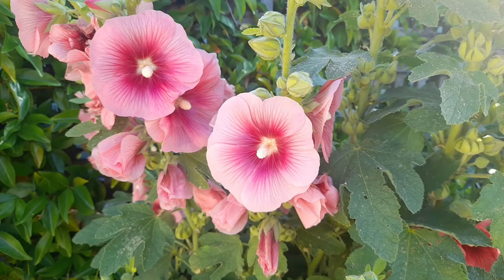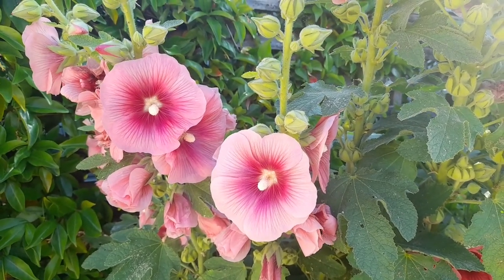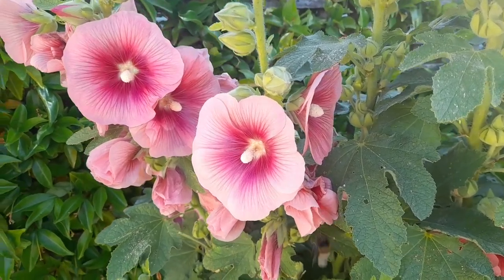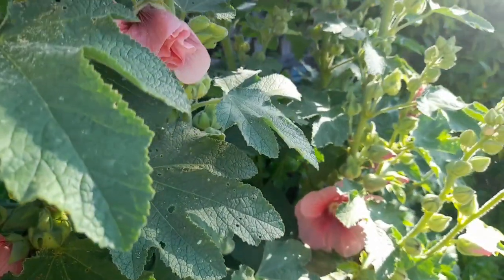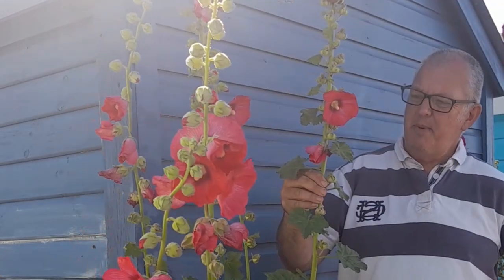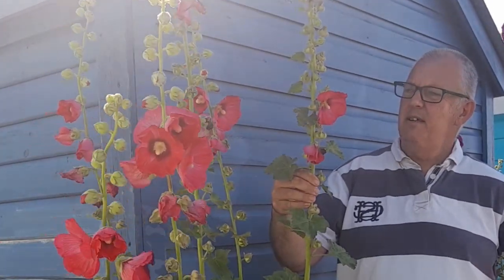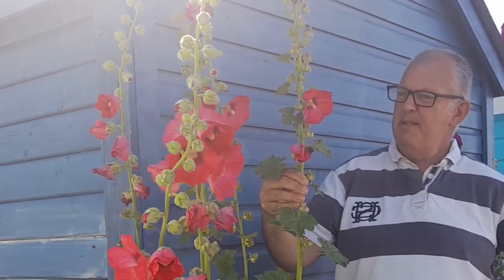The gorgeous flowers are great for pollinators — for the bees and the butterflies, they just love them. Hollyhocks have been grown for many centuries and have also been used for medicinal purposes.